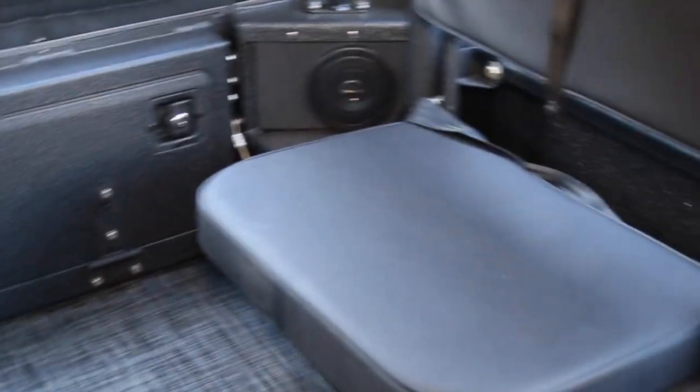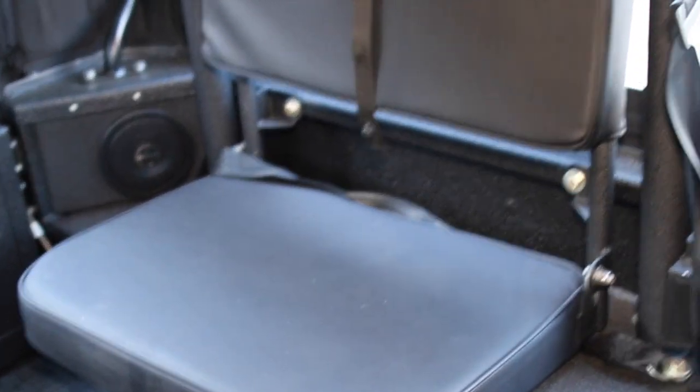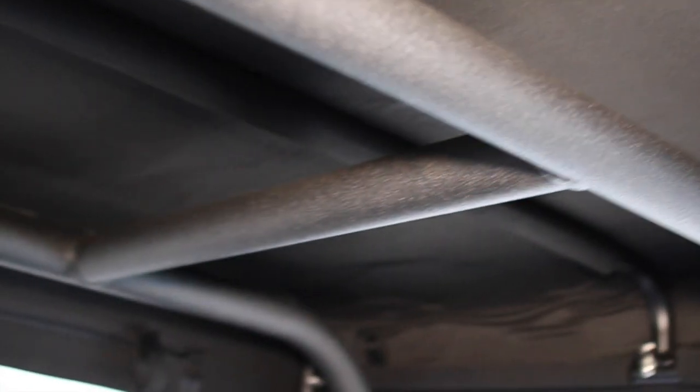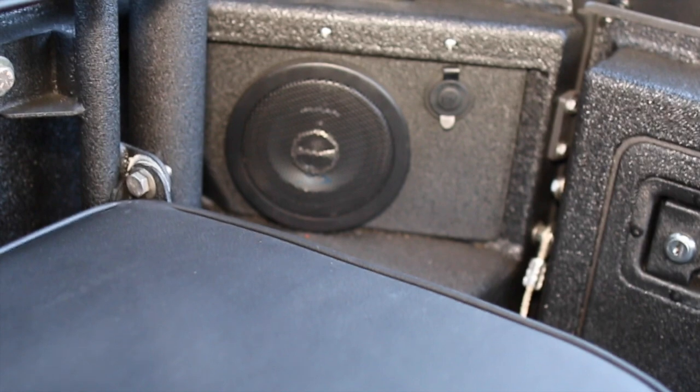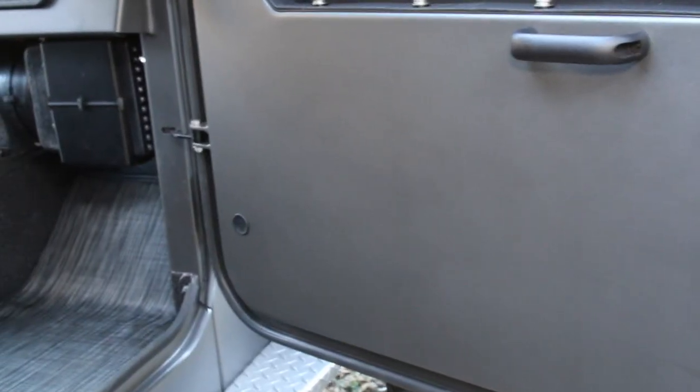Here are the jump seats when folded up — the cargo area is completely open. When down, there's plenty of room; the kids like that position. Here's our H-bar in the sound-insulated top. In the back corner, the rear speakers are integrated into the body. There's also a Marine-rated Marine Co. 12-volt power port back there, and another one on the dash.